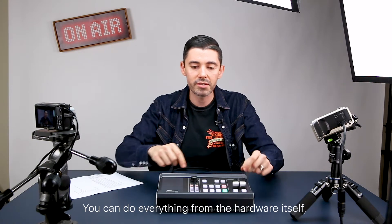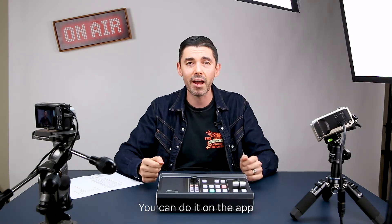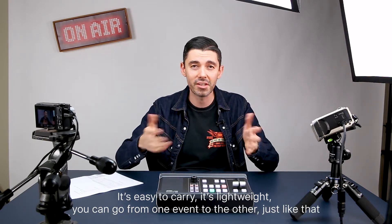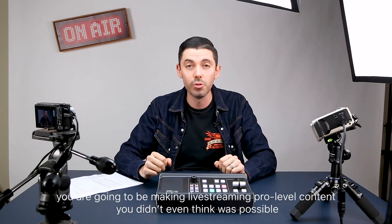You can do everything from the hardware itself, or you can do it on the app. It's easy to carry, it's lightweight. You can go from one event to the other just like that with the A10 UC 9020. You are going to be making live streaming pro level content you didn't even think was possible.